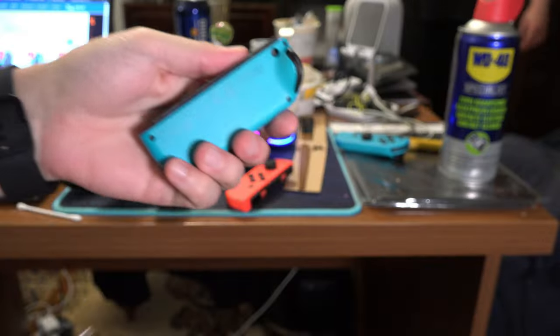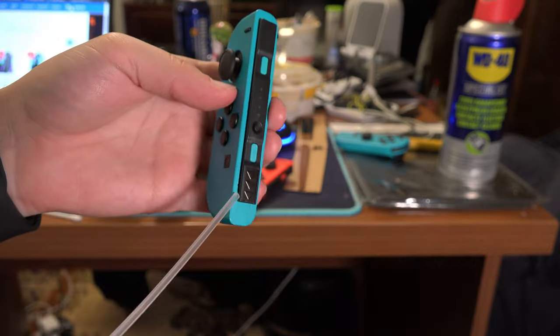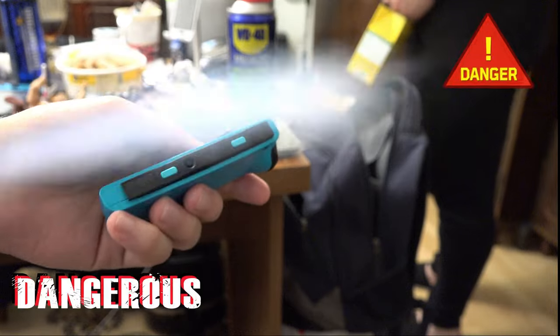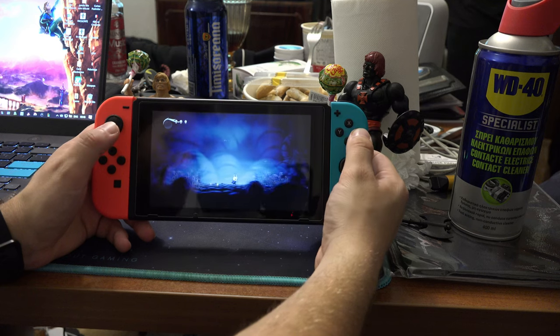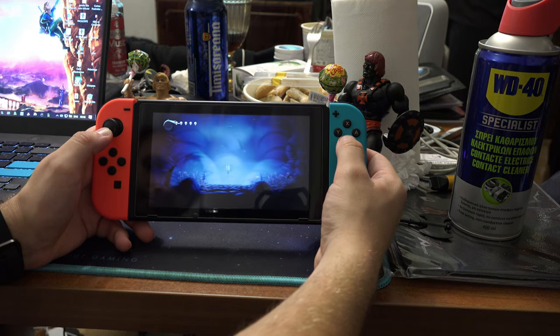First off, the compressed air. Turn off your Switch and then spray some air on the sides of the controller and on the slots on the Switch. Remember that you have to do short bursts — do not long-press on the can, as you might damage it. After everything is dry, turn on your Switch again, slot the controllers back in, and see if they work.